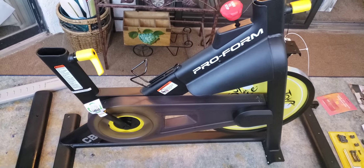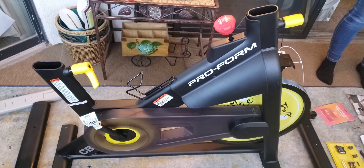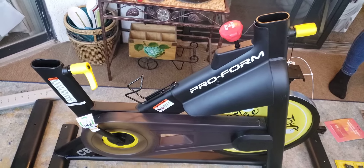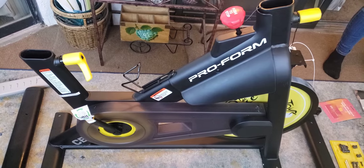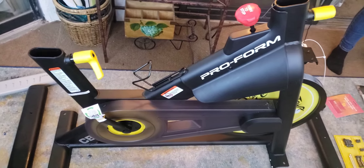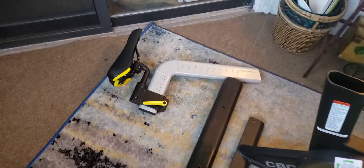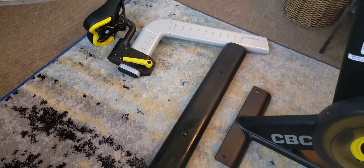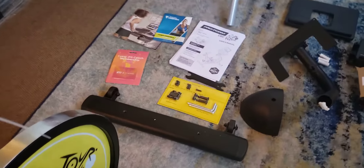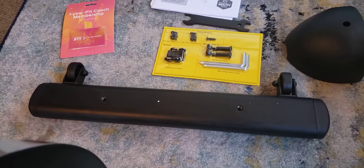In this video I'm going to show you how to put together the ProForm Tour de France bike from Costco. I'm going to explain the parts here. You have your seat with the seat post, your stabilizing bar for the rear, and your front stabilizing bar — that's the one that has the wheels on it. The wheels go pointed towards the front.